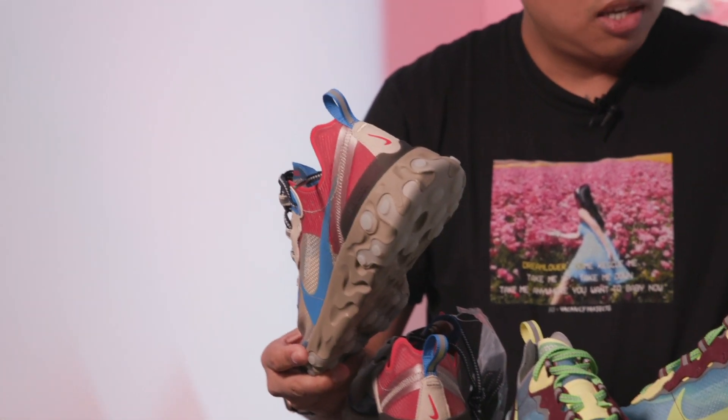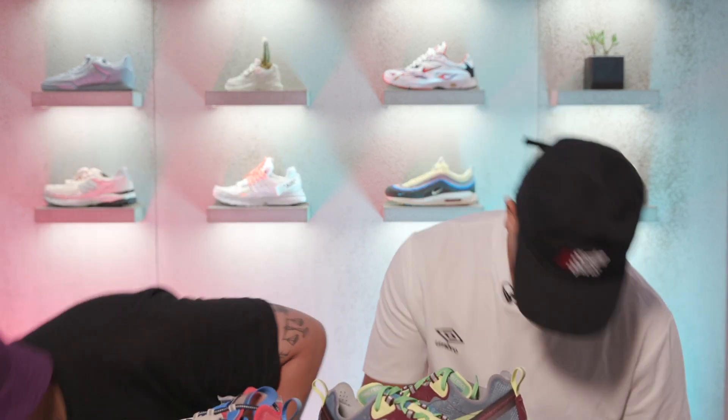And these are the Light Beige Chalk and Signal Blues. I kind of like these because they remind me of Superman — like a chocolate Superman. The big difference between these and the regular React Element 87 is the Undercover stamp, but let's go ahead and take it one step deeper.